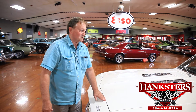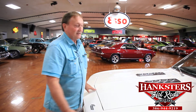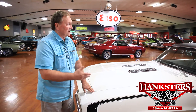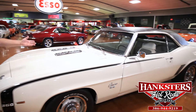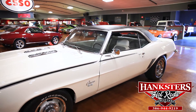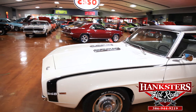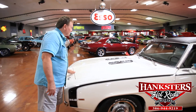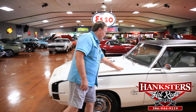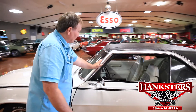Another 69 Camaro — the white one that we just were looking at. We just keep coming up with more and more of them for you. And this one is a great color combination: white, black vinyl top, black and white houndstooth interior. SS style hood on it. Black and white, black stripe. Rally wheels. Gaps on the hood are gorgeous, everything fits as it should. Tinted glass. Correct wiper blades.